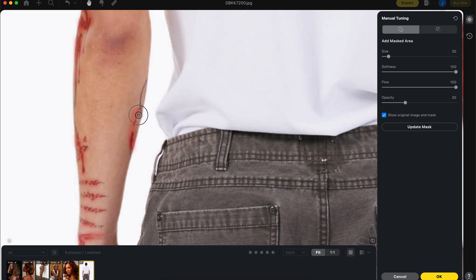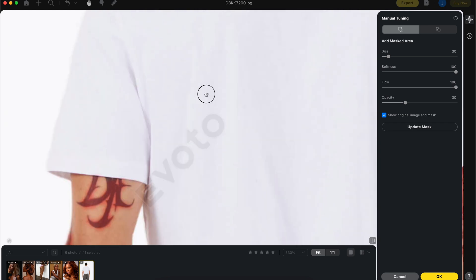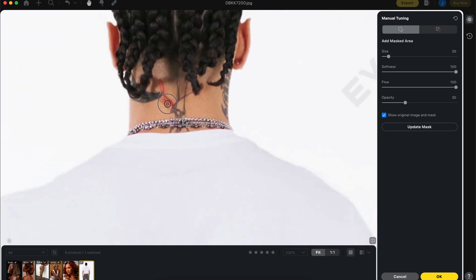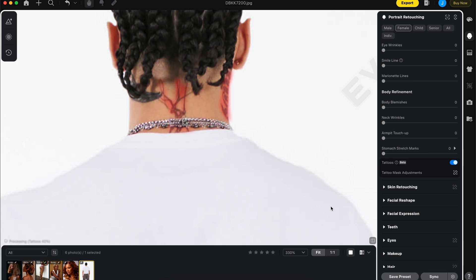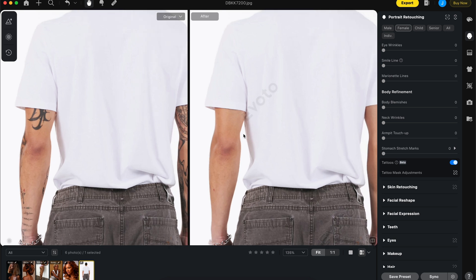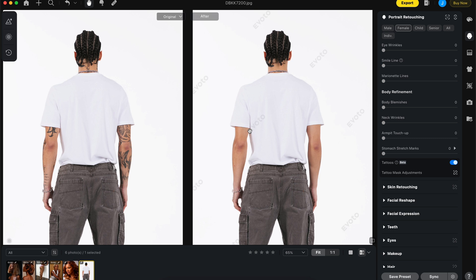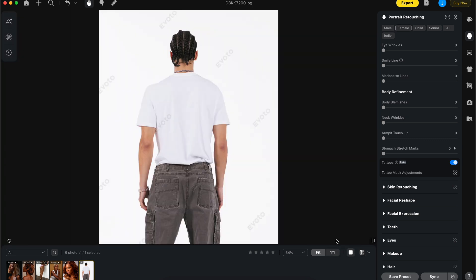Personally I haven't shot anyone with tattoos — this image is from a friend. Let's make sure the removal is thorough around all areas. If you're looking to remove tattoos, this should be your go-to. It did a very good job — a very very good job — compared to doing this manually in Photoshop.